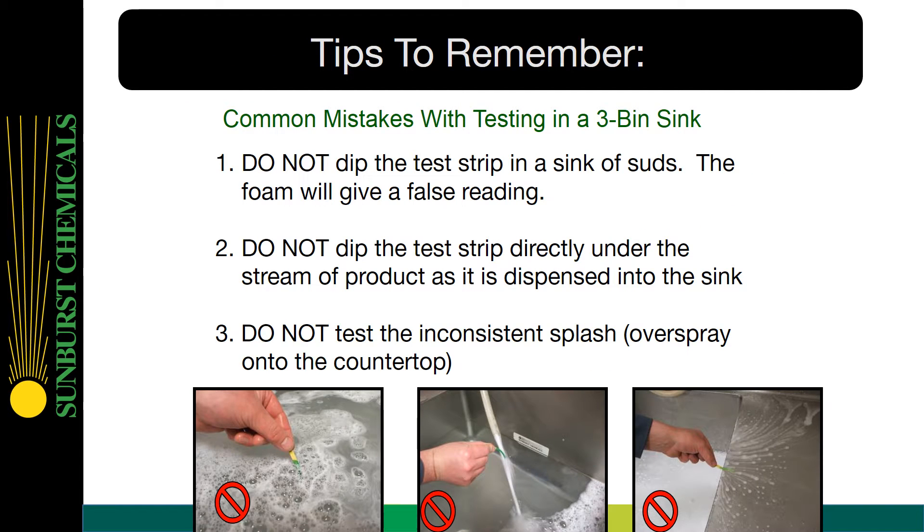Tips to remember — common mistakes with testing in a 3-bin sink with the QUOTS test strips. 1: Do not dip the test strip in a sink of suds; the foam will give a false reading. 2: Do not dip the test strip directly under the stream of product as it is dispensed into the sink. And finally, 3: Do not test the inconsistent splash, which is the overspray onto the countertop. This will give you false readings.